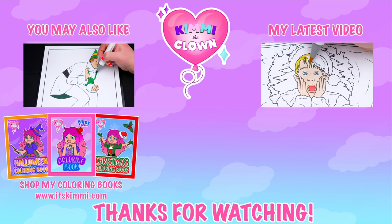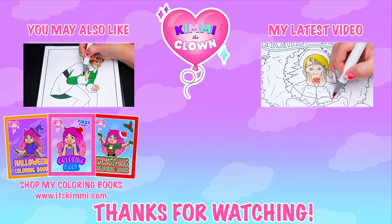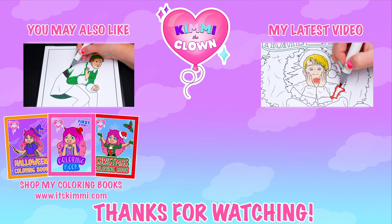Hey everyone, be sure to check out my Kimmy the Clown coloring books at itskimmy.com or Amazon. See you next time. Bye!